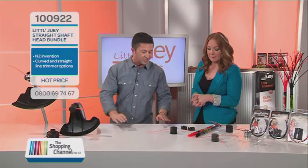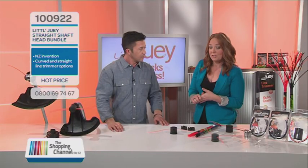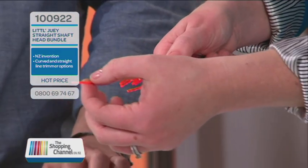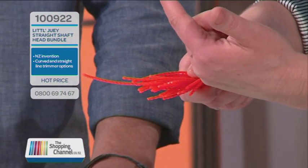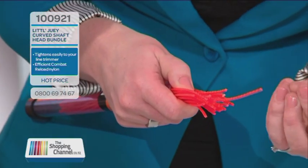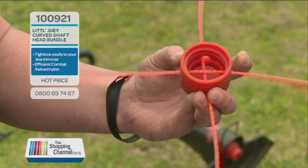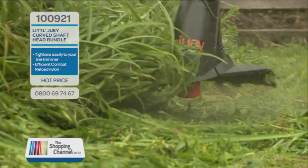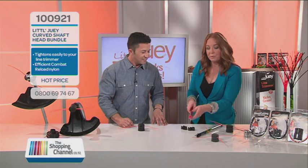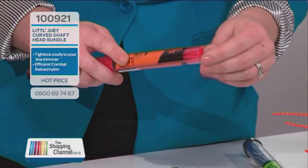Let's talk about the nylon and what's so special about it. In our bundles we're going to include our new Combat range, which is a fantastic new nylon that has a twist in it. What that means is there's more air that can get around the nylon as you're cutting — more aerodynamic cutting — and it's going to last longer, with longer wearing, less drag on your machine. More efficiency and actually a significant noise reduction as well, so when you're out in the garden it's not as noisy as with the standard ones.